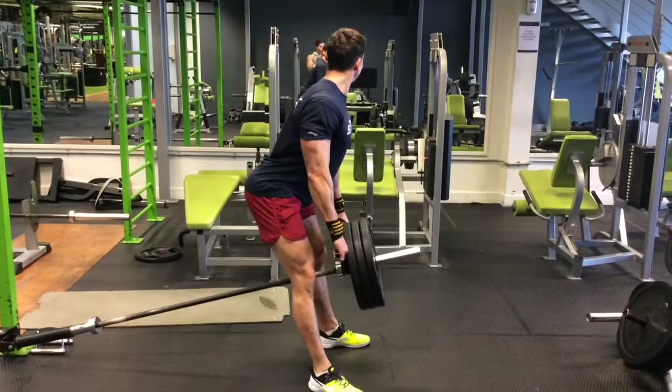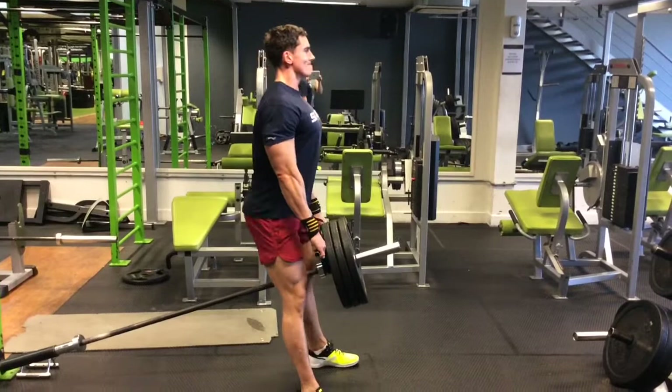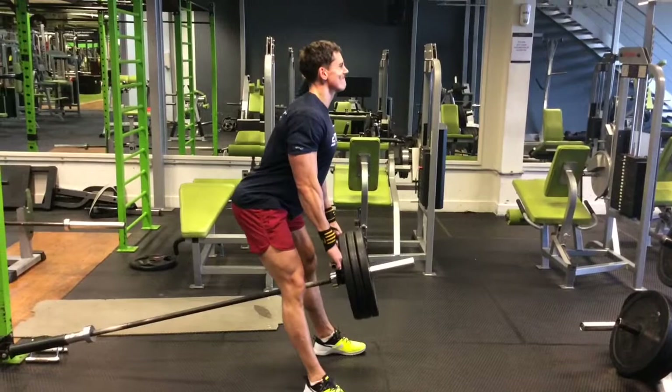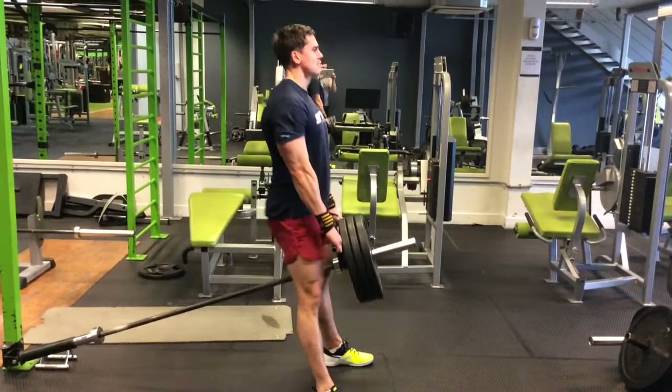Then we moved on to hamstrings and did Romanian deadlifts with the T-bar. The key with Romanian deadlifts or straight-leg deadlifts is to push your backside out as far as you possibly can whilst keeping your legs extended, ideally keeping the knees soft. That will really lengthen out the hamstrings and apply tension. Then as you extend up, activate the glutes as you extend that back. We did four sets of 10 reps on this exercise.